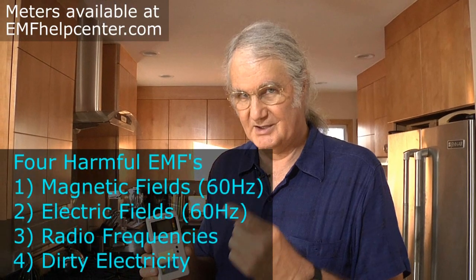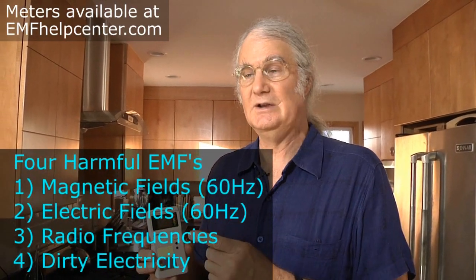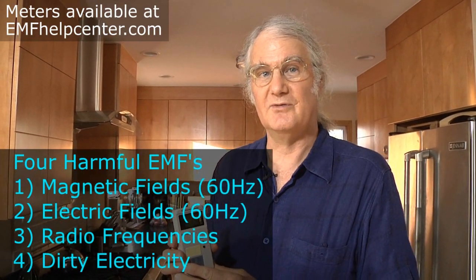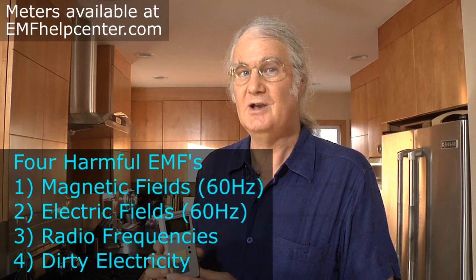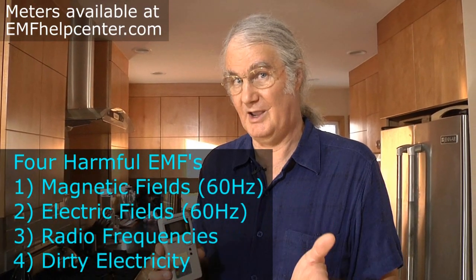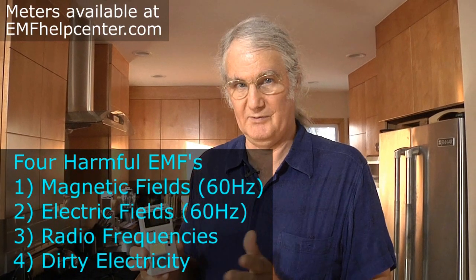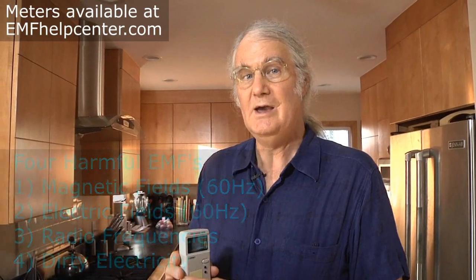There are four types of EMFs that the building biology profession recognizes. The first is magnetic fields at 60 cycles per second. The second is electric fields at 60 cycles per second from house wiring. The third is radio frequencies. And the fourth is dirty electricity. We have meters available at emfhelpcenter.com that you can purchase to measure all four of those, and we'll be going over that in these videos.